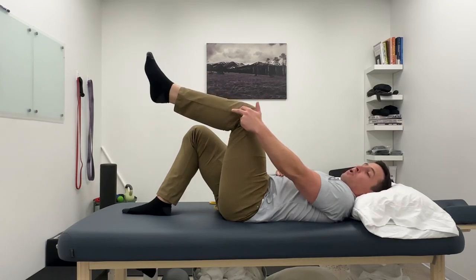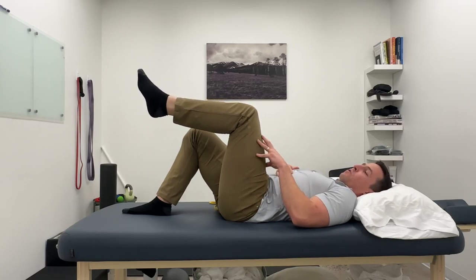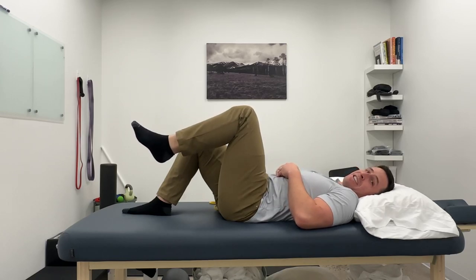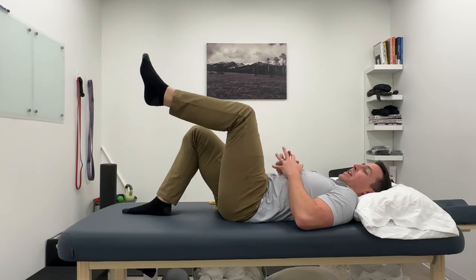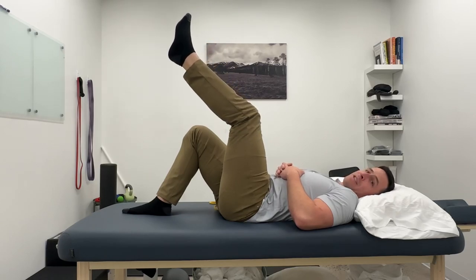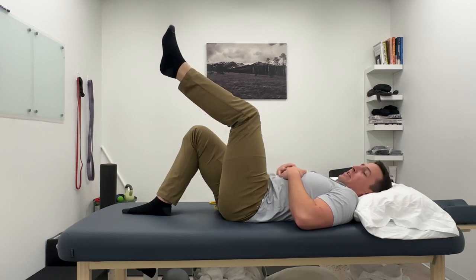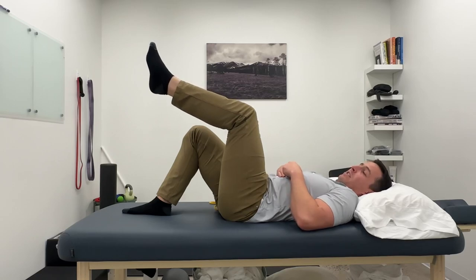As the knee is lowering, this is called an eccentric motion. The quad is still working, but the leg is lowering. Often we find that eccentric control of the knee is the most challenging part of the rehab process. Things like going downstairs or downhill are most problematic, and those require eccentric control — control while lowering. So if anything, I want you to go slower when lowering.